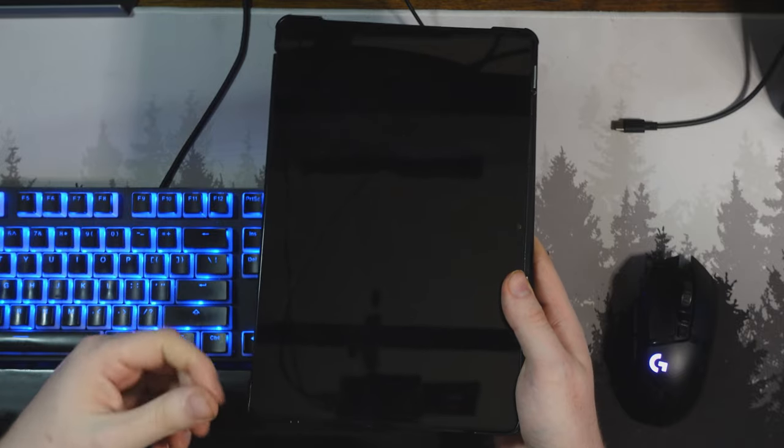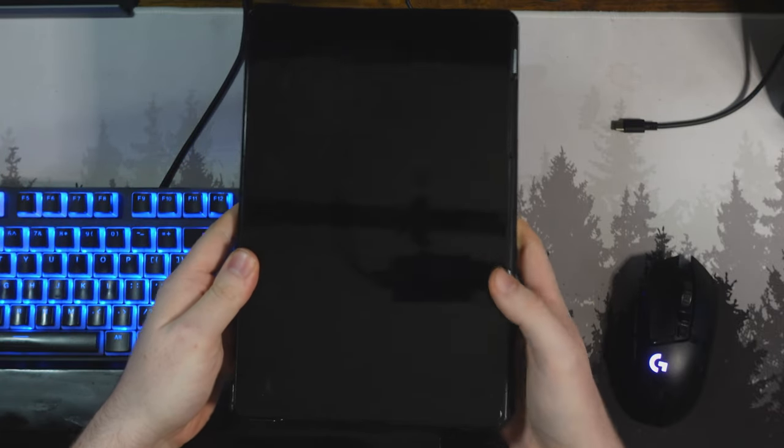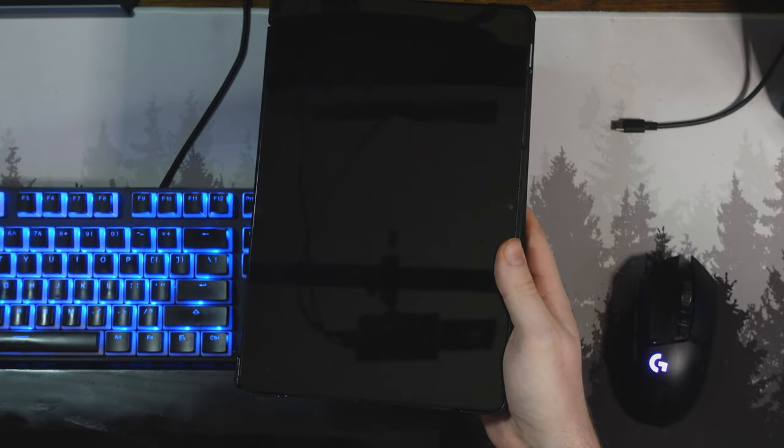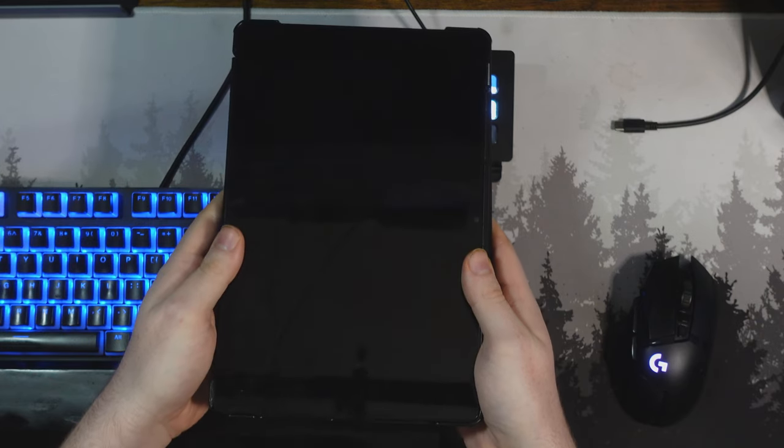The video watching experience, the gameplay — for the price it's just pretty hard to beat. So if you're looking for a great budget tablet, I definitely recommend the Galaxy A9+. Thank you so much for watching. My name is ReleaseRadar and I'll catch you guys in the next video. Peace.